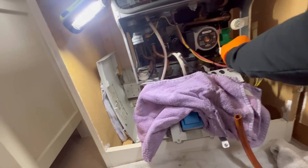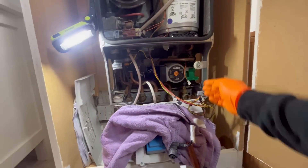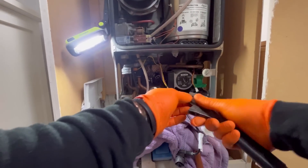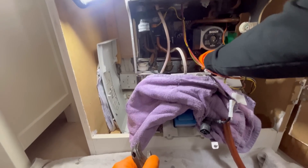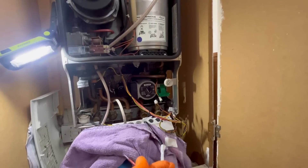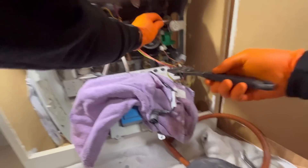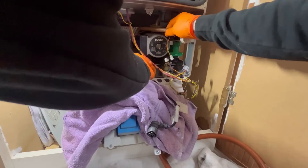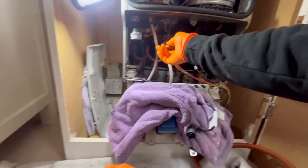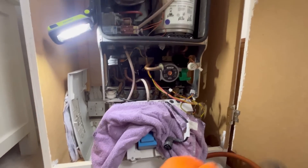I'll disconnect all the electrics - power is off to the boiler. Get the pump out of the way, undo that cold feed. There's now a hot tap open downstairs so that's where the water should be going. We'll flick out this little clip. That's that out of the way - undo the return connection. That came off easier than I thought.